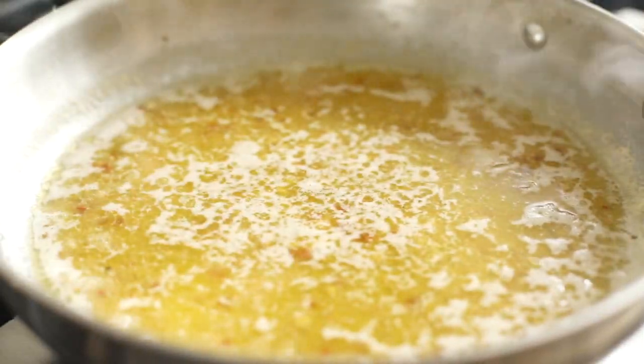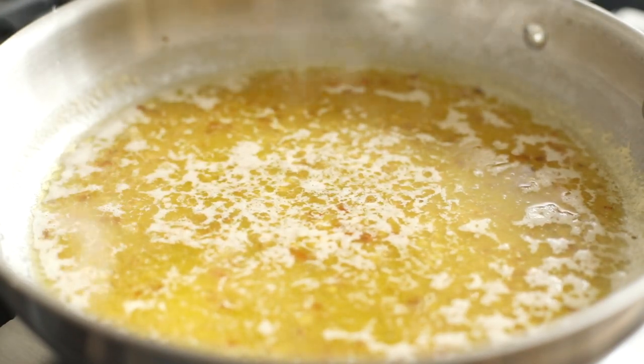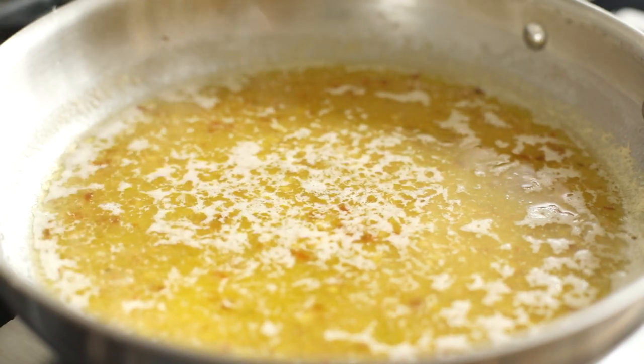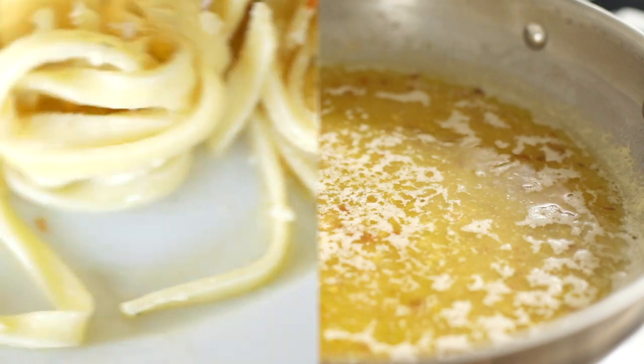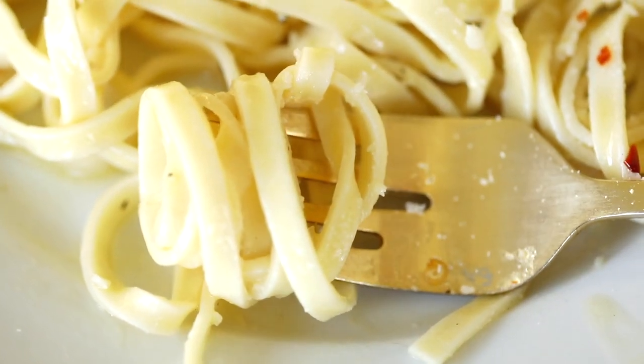Now we'll remove it from heat and toss it with fresh pasta, chicken, shrimp — whatever you'd like. It makes such an easy and simple dish that's so delicious. I hope you enjoyed this easy white wine sauce and I can't wait to hear what you think!